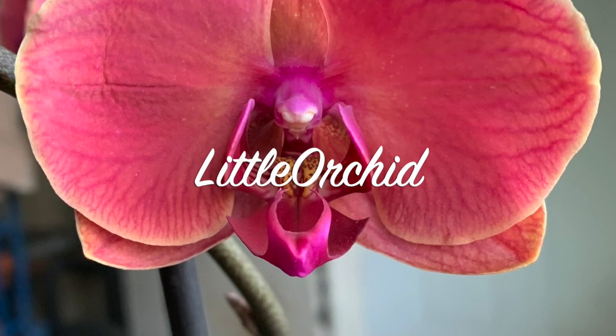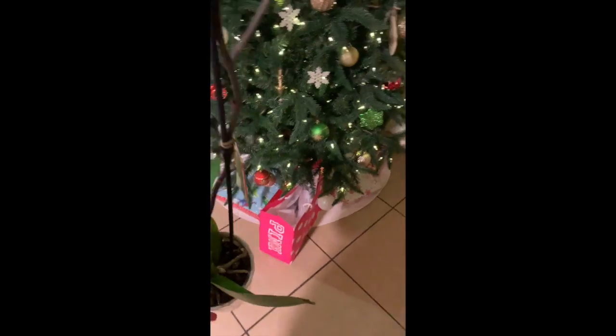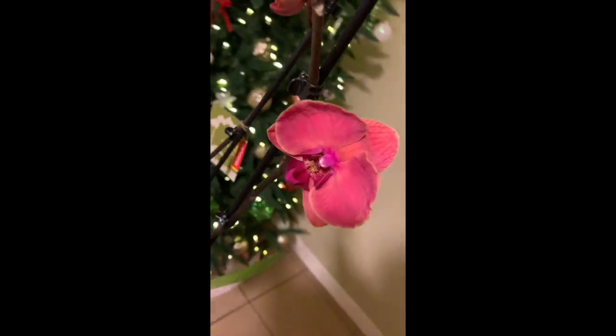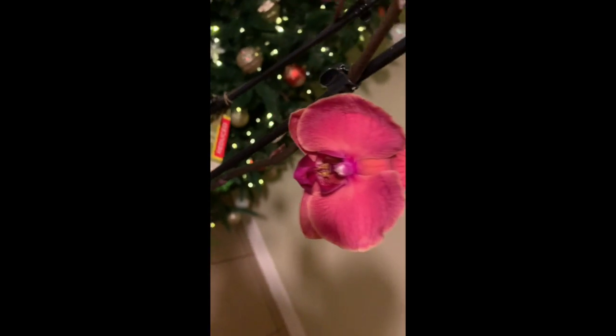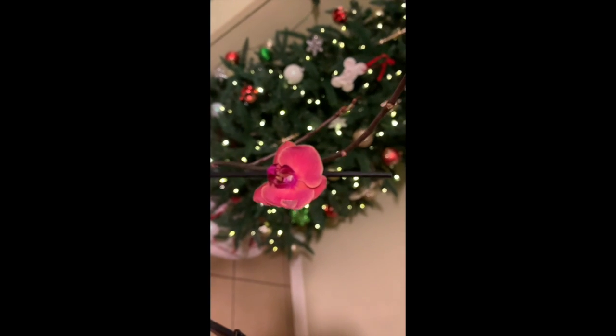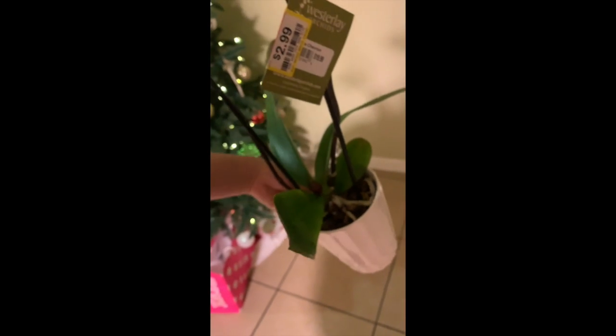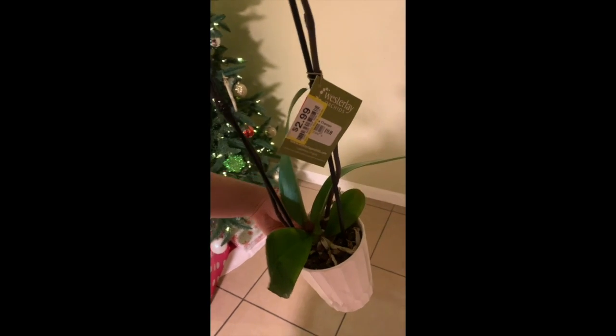Hi, welcome to Little Orchid! Today we are going to be looking at an orchid I got from our local Kroger store. This orchid was on sale — I've never found an orchid on sale, so I was really excited about it. It does have a broken leaf, but it was only $2.99. It's a very gorgeous, beautiful flower. I'm going to repot the orchid and give it its new home, and cut off any dead roots.